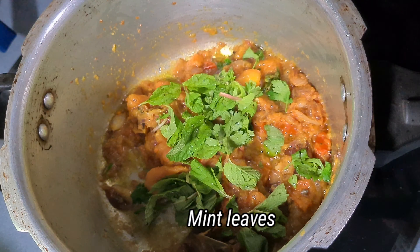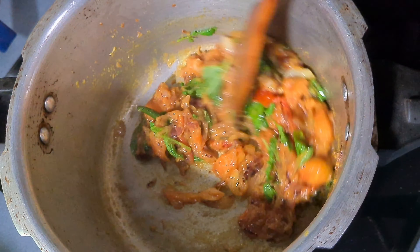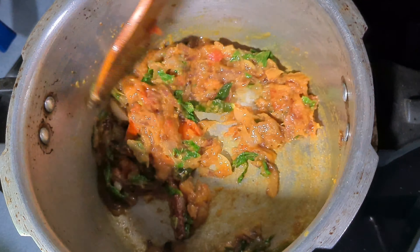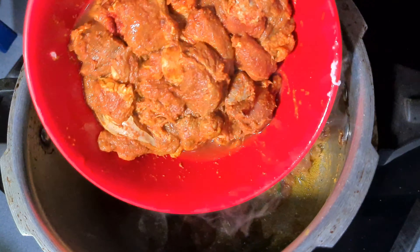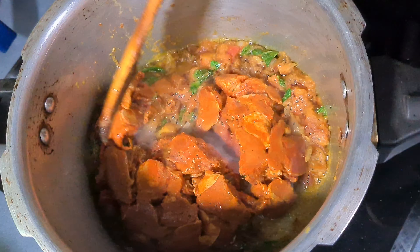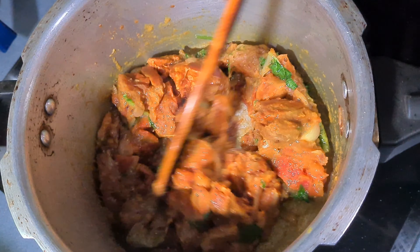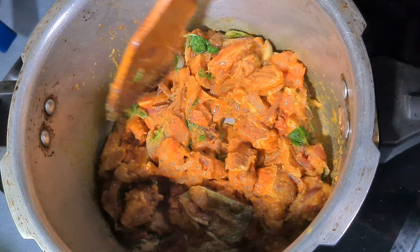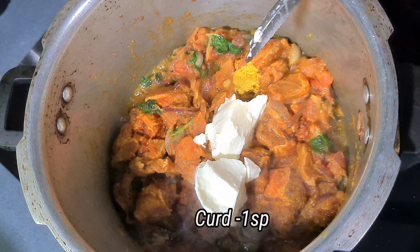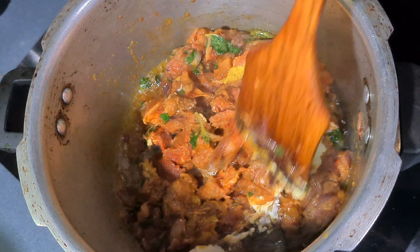Add the egg. Save one spoon of egg. Let's cook the thighs. The mutton is soft.